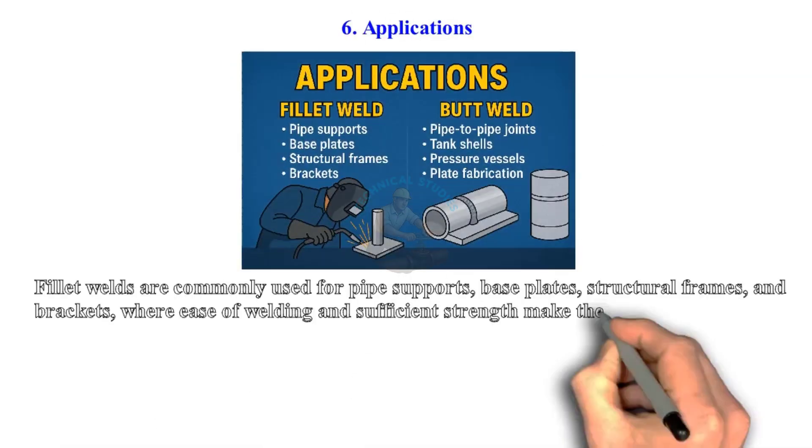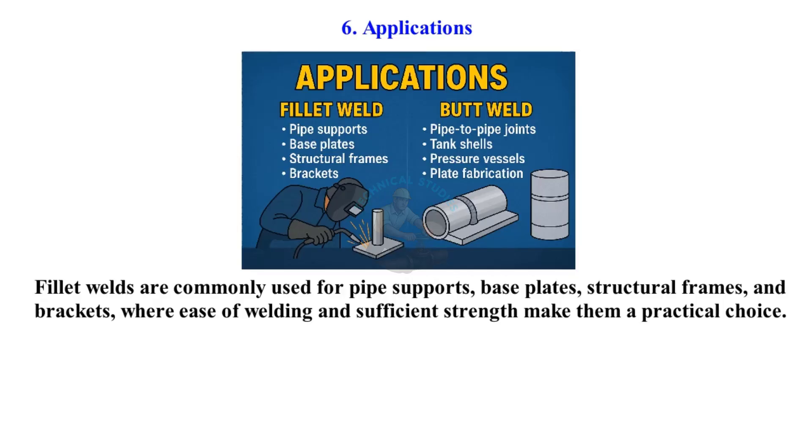Applications. Fillet welds are commonly used for pipe supports, base plates, structural frames, and brackets, where ease of welding and sufficient strength make them a practical choice.